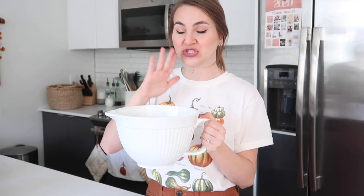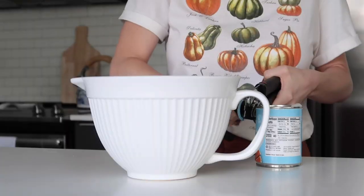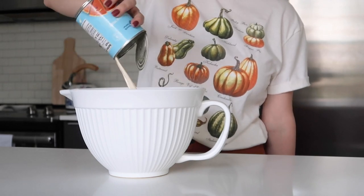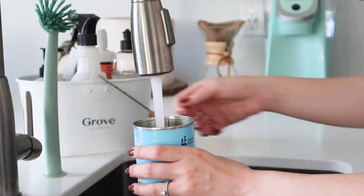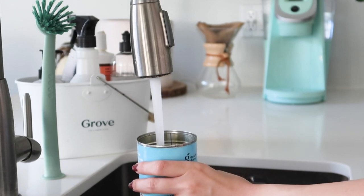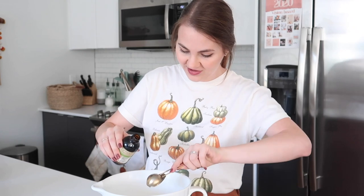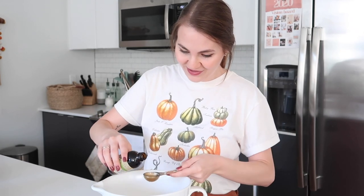Next we're going to make the custard — this is the last piece of the puzzle before we assemble everything. It's a pretty quick recipe after you get the apples cut. First, add 12 ounces of evaporated milk and 12 ounces of water into a bowl. I like to use one that has a spout because we end up pouring it into the pie tin — way easier that way. Then add three tablespoons of vanilla. Definitely don't want to skimp on the vanilla for this recipe.